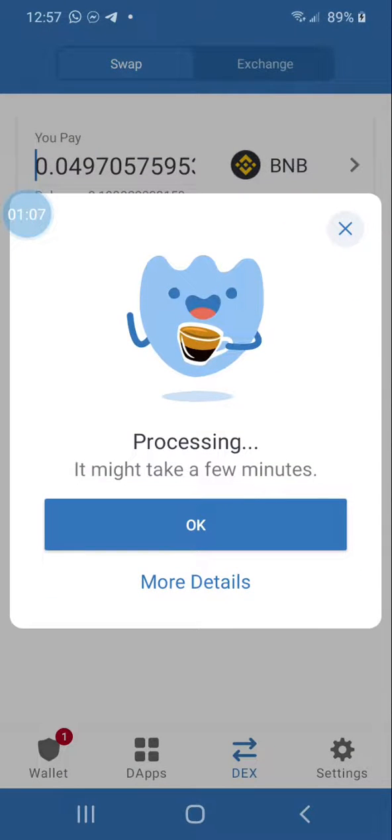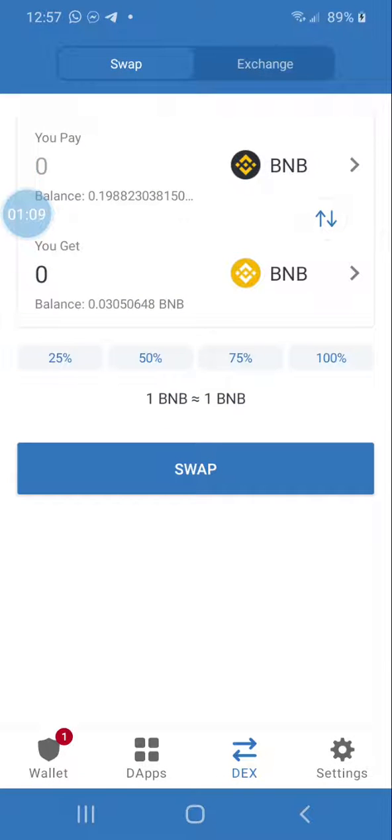Hit Swap, then hit Confirm, pay the small fee, and let it process. That's how you quickly do it. Once that's done, you can withdraw your BNB and use different wallets or exchanges to cash out. That concludes this video — thank you for watching.